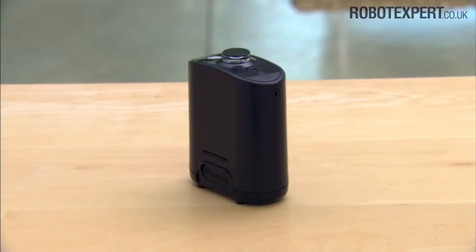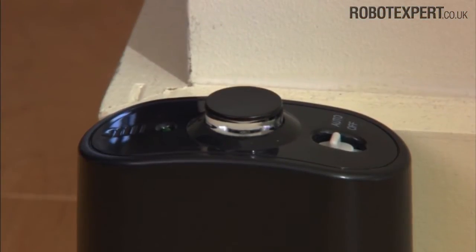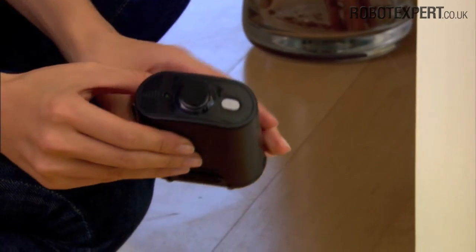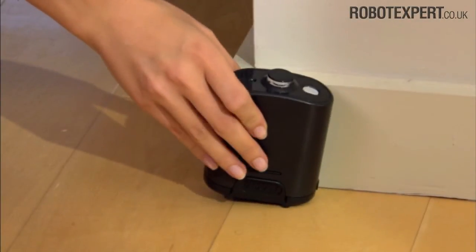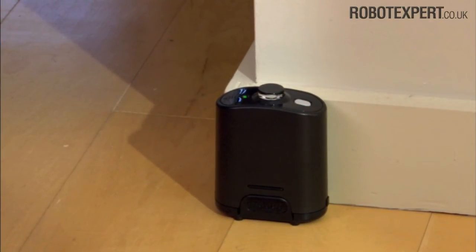There are two types of virtual walls: manual and auto-on. A manual virtual wall must be turned on manually at the beginning of the cleaning cycle, and its power light shuts off after 135 minutes.